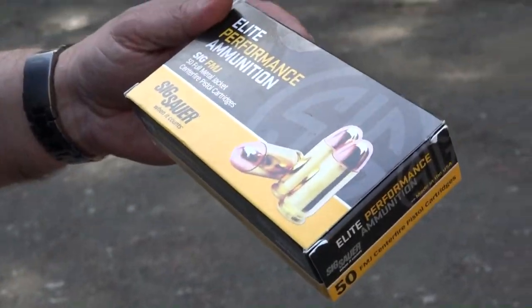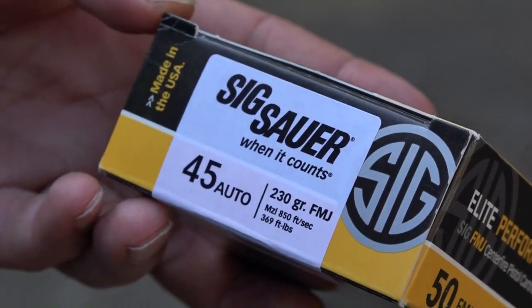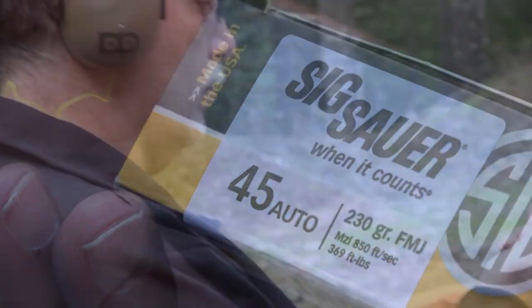The ammo is supplied by Elite Performance Ammunition from Sig Sauer. This is their .45 ACP ammo, 230 grain, traveling at 850 feet per second and 369 foot-pounds.